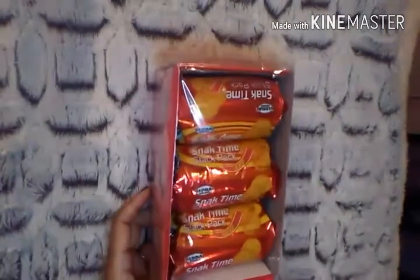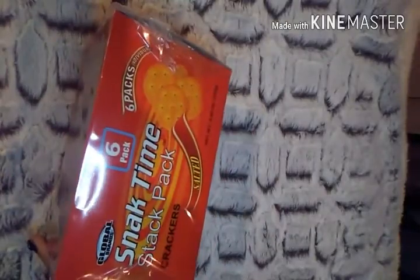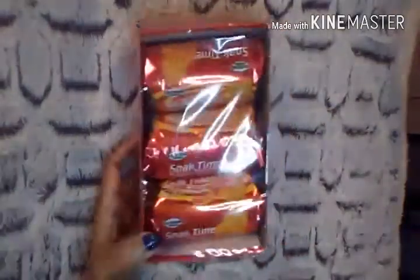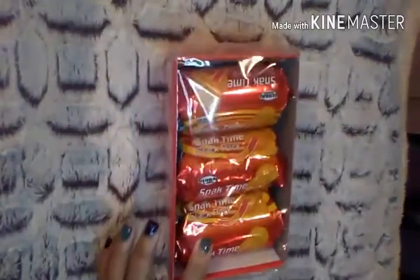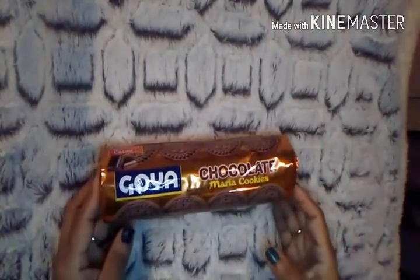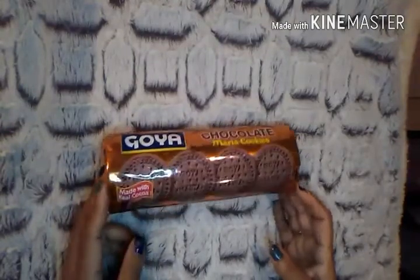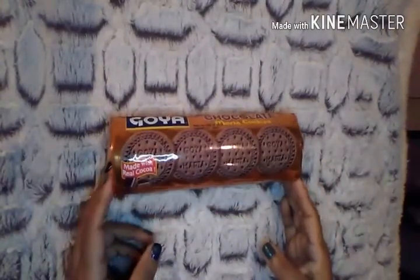Then I picked up a box of these Snack Time crackers — they reminded me of Ritz crackers, so I figured I'd give them a try from the Global Brands line. A lot of you have said it's a good brand. I also picked up Chocolate Maria Cookies from the Goya brand — made with real cocoa. I love the Goya brand, so I figured I'd give these a try. It's kind of what happens when you go to Dollar Tree hungry.